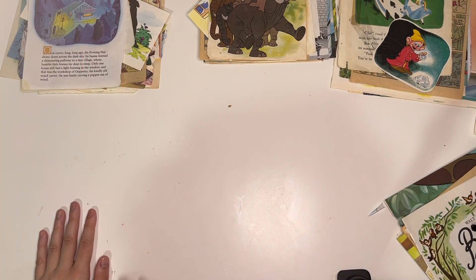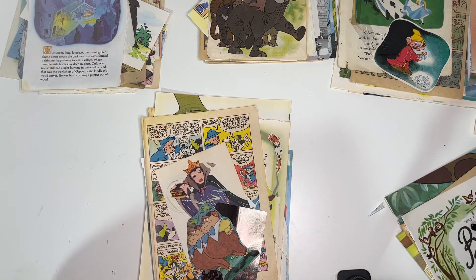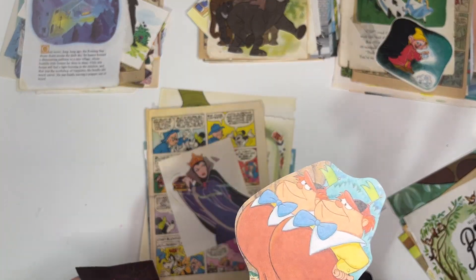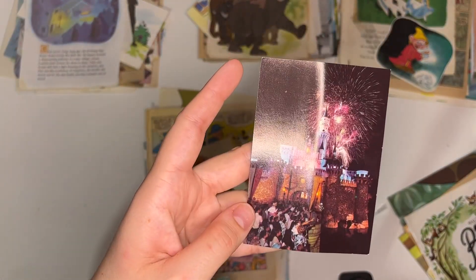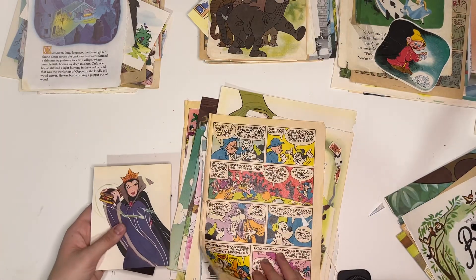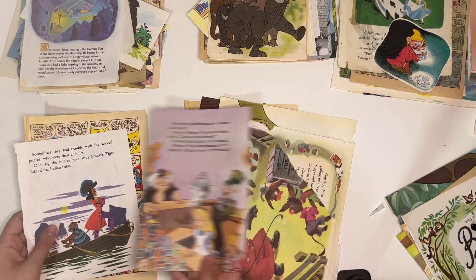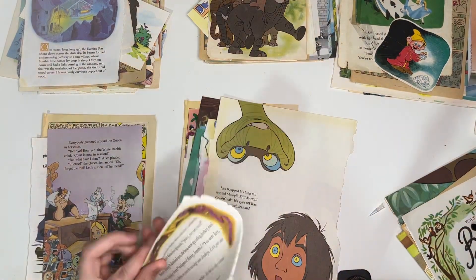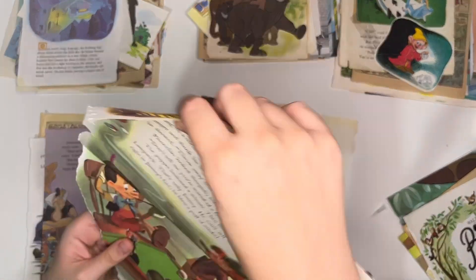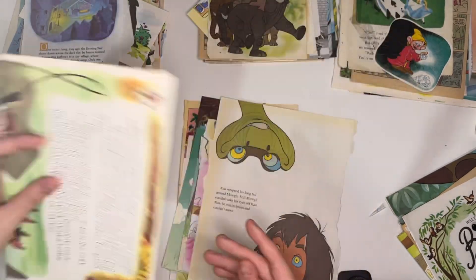Shall I show another one? Maybe I'll just show one more. But like you're seeing, everything's kind of similar — same but different. We've got Tweedledee and Tweedledum. A photo from Disneyland. The Evil Queen from Snow White. More comic pages. Peter Pan. Alice. Another page from the golden book. This one's not in such good condition, but I'm sure you could definitely cut things out from there.